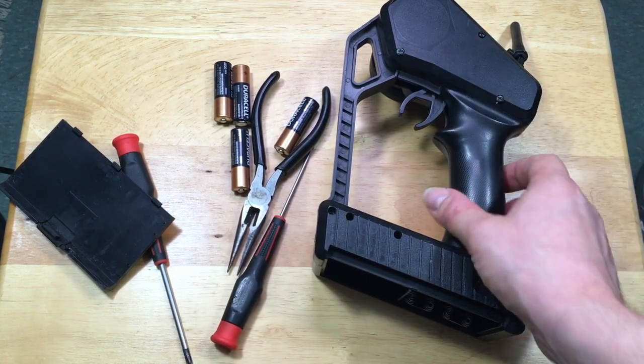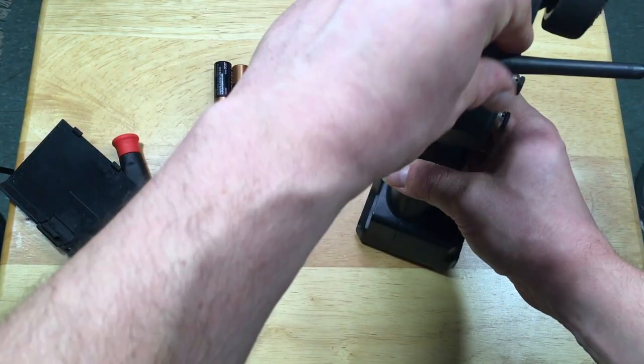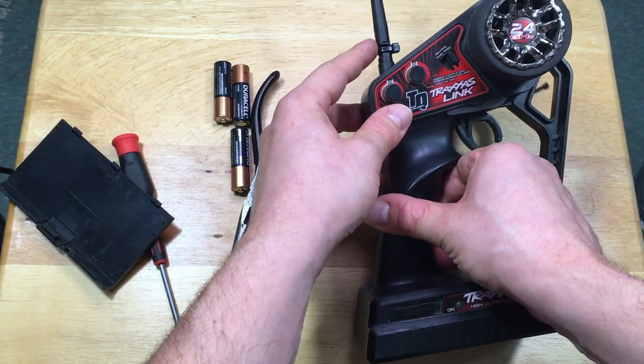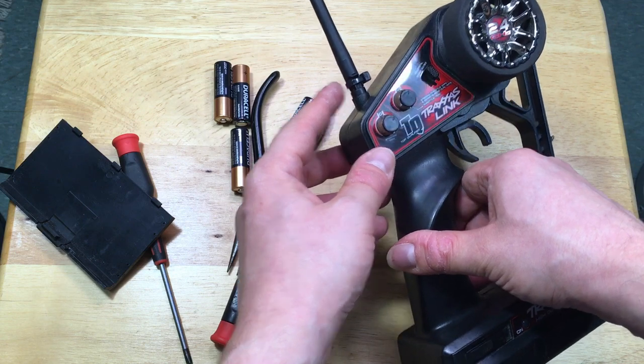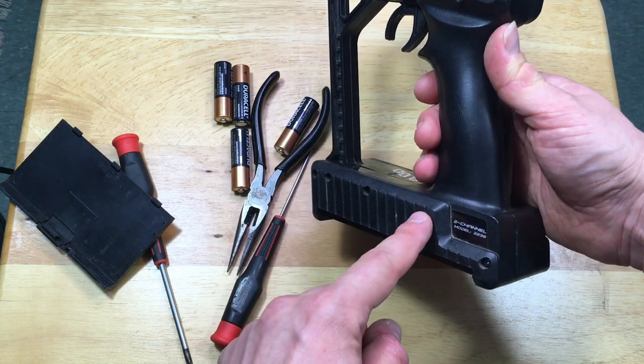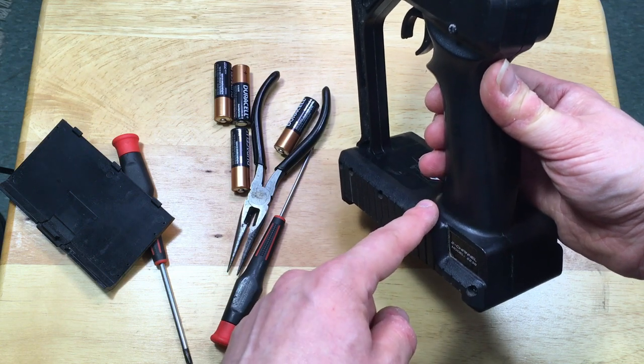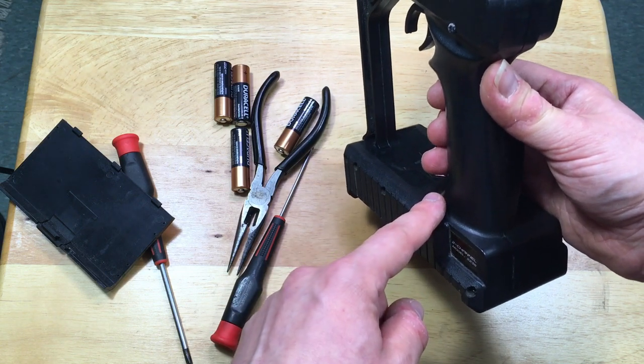And there it is, guys. Just put all the screws back together and try not to pull this antenna out. It seems that whenever there's a lot of stress applied on the actual antenna cord itself, it will clearly become disconnected from the receiver board here on the bottom. Thanks so much for watching. If you have any questions, please put it down in the comments below. Until next time — thanks.